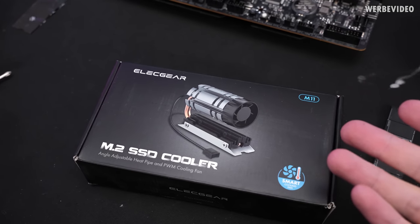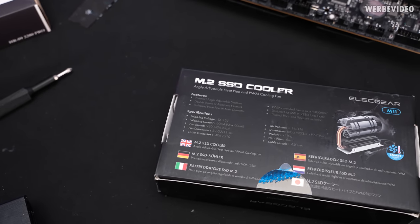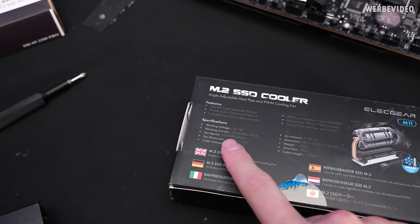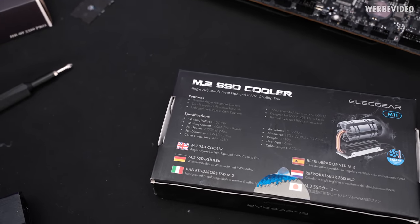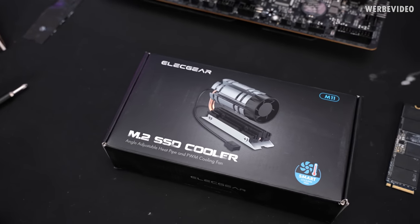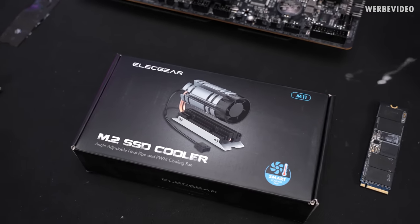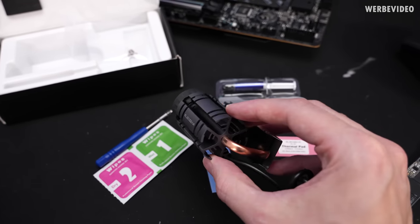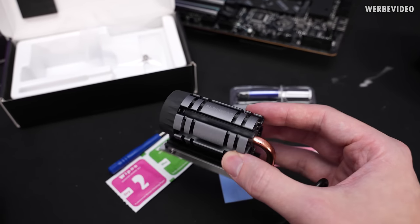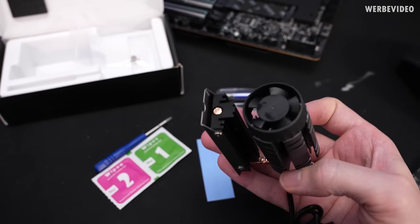Maybe this next one will be better cooling-wise: the Elecgear M11 M.2 SSD cooler. Interestingly, they advertise an included 9,300 RPM fan. It's a tiny fan, but it might still be loud. This is a typical AliExpress item, but honestly the quality of the heatsink itself looks pretty good — no complaints there.